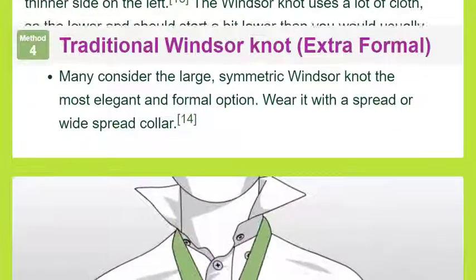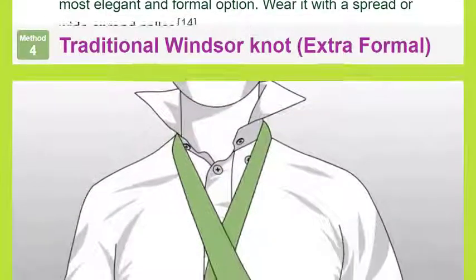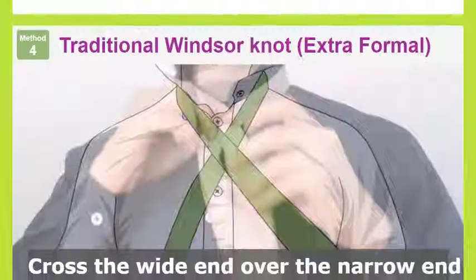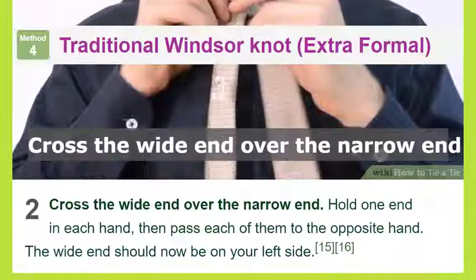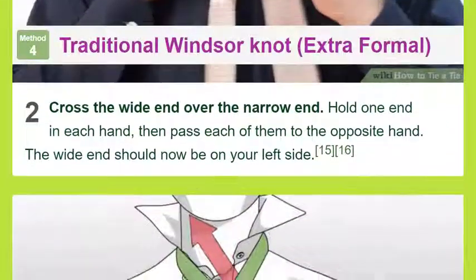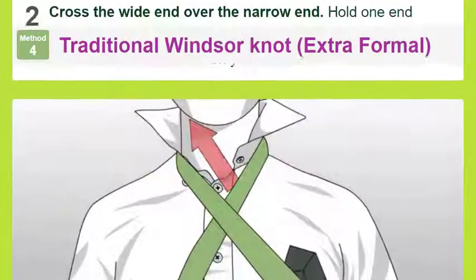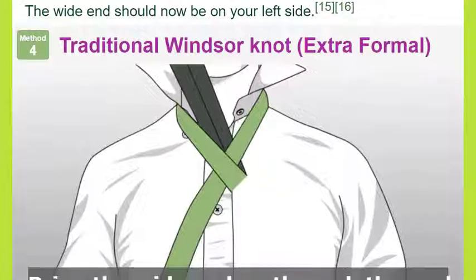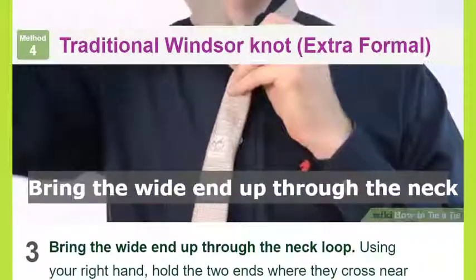Cross the wide end over the narrow end: hold one end in each hand, then pass each of them to the opposite hand so the wide end is now on your left side. Bring the wide end up through the neck loop using your right hand: hold the two ends where they cross near your collar with your left hand, then pull the wide end up through the neck loop from below.